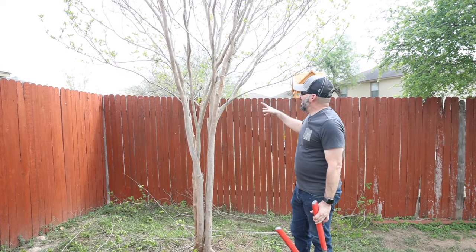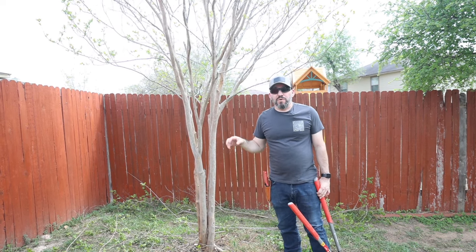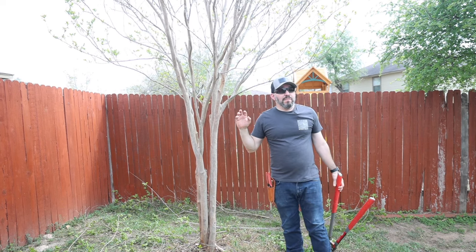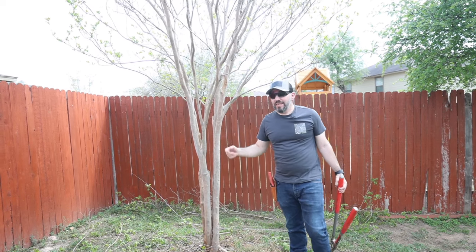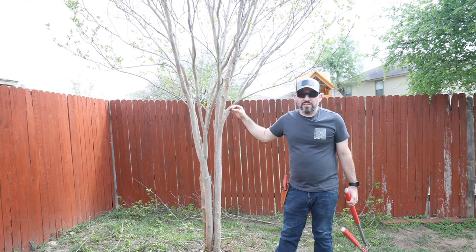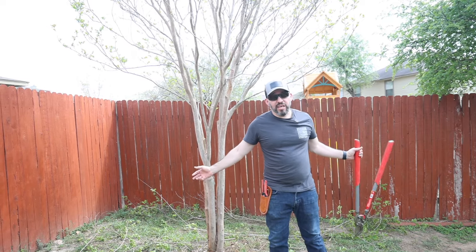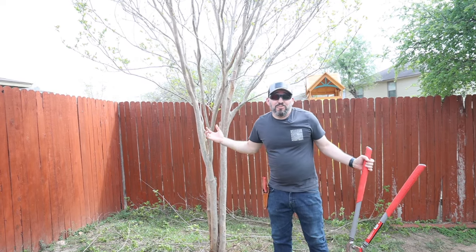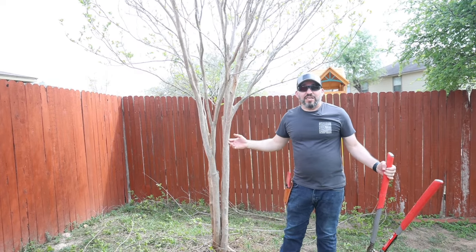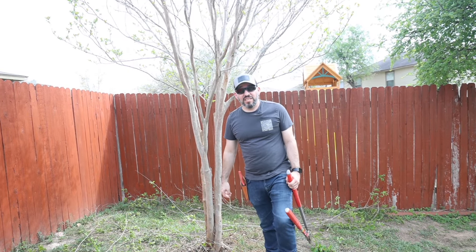That's pretty much it — it's really easy to prune back a crepe myrtle. Right now is the best time to do it, especially here in southern Texas because it already feels like spring. It's supposedly late winter but it feels absolutely beautiful out here, and this tree is going to look gorgeous once it starts to show some green. We're going to give it some more water and irrigation, and then it'll be a surprise to see what color the blooms are. Hope you enjoyed — if you have any questions leave them below, subscribe, like, share, and we'll see you guys in the next video.